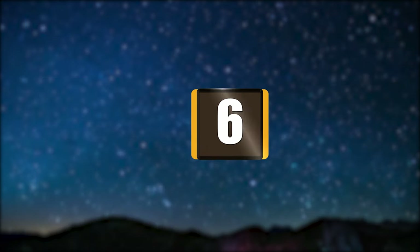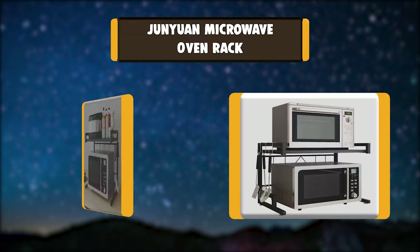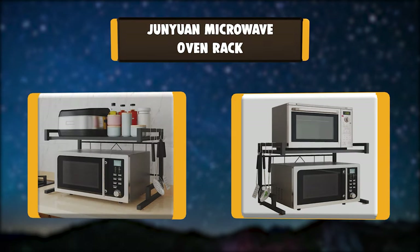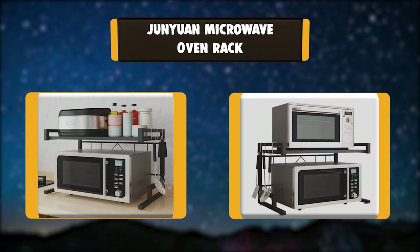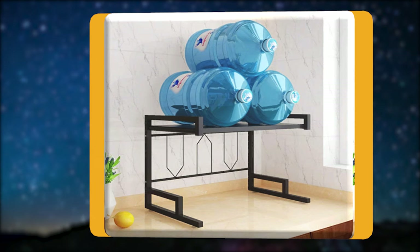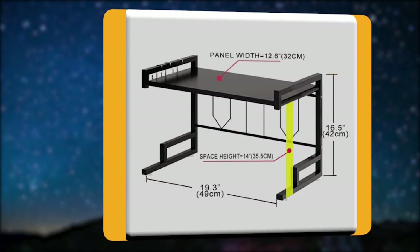Number 6: Junyuan Microwave Oven Rack. Junyuan is a brand of household goods, focusing on high-quality companies that are designed and produced. The main products include spice racks, knife blocks or knife racks, dish drying racks, microwave oven racks, wall hangings, counter storage shelves, etc.